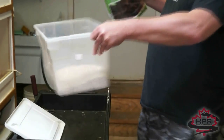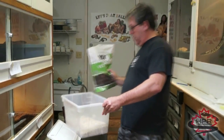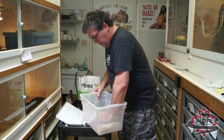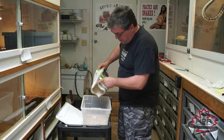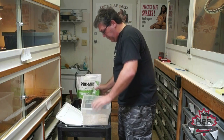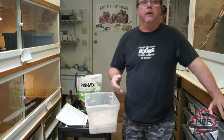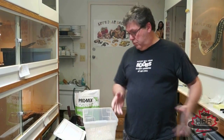What people used to do with vermiculite is mix it roughly one to one by weight with water — a one-to-one ratio — and put the eggs directly onto it. I used to do it that way, but it's actually a lot more complicated. You have to worry about having too much water in there or not enough.